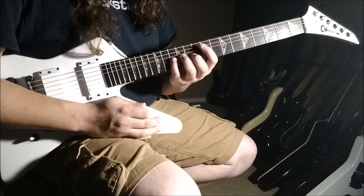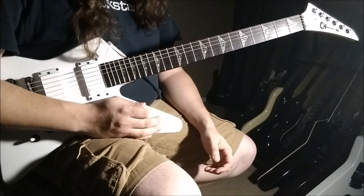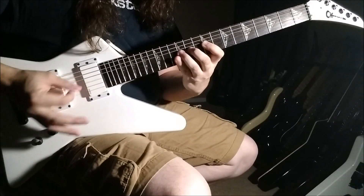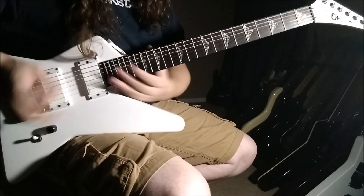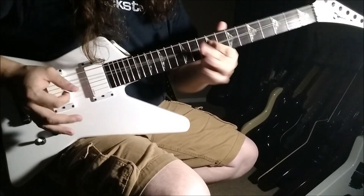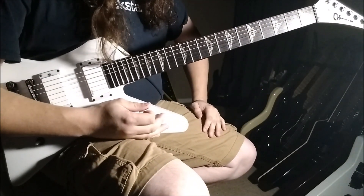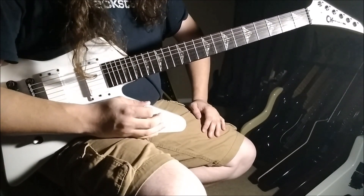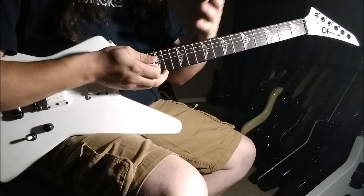A lot of the time when I'm playing all these fast runs, it's just a lot of repetition, and most of it's like a three-note-per-string kind of thing. So if I'm in B and I was to play something fast off of that, it's just using those scales around that same area. That's the gist of what I do, and if you guys want it in further detail, if you want tabs or something, I could try and whip those up for you.